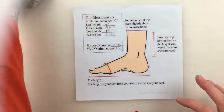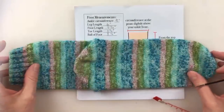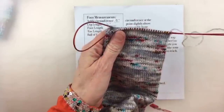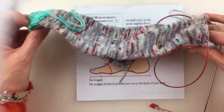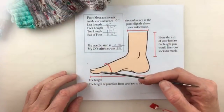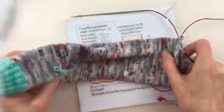I hope that answered your question on how to know where to place your toe. The other thing I suggest doing is when you have your sock ready to do the toe, slide your stitches onto the cable part of the needle where it's flexible and try your sock on. Your toes will peek out and you want it to end right about where your toes are, or just a little bit before, depending on how you like it to feel.